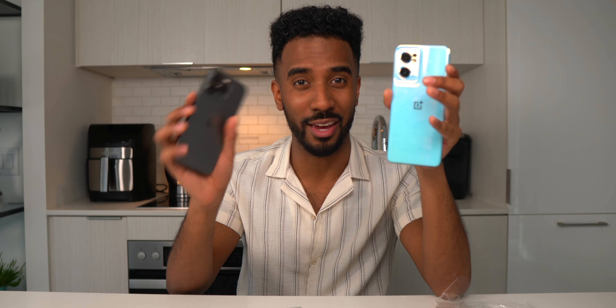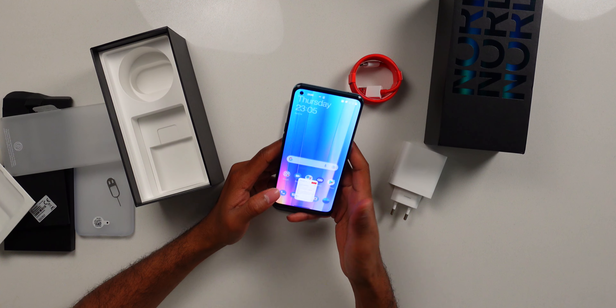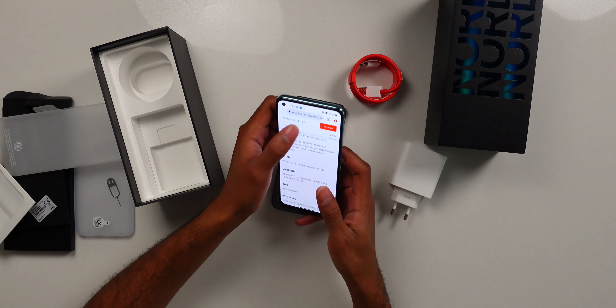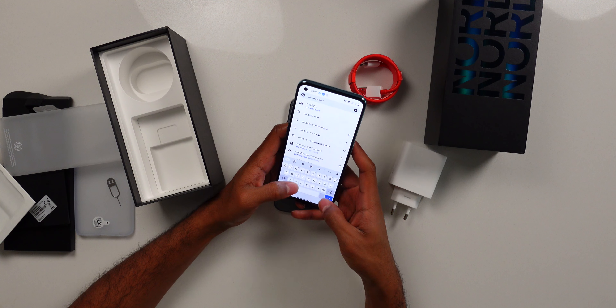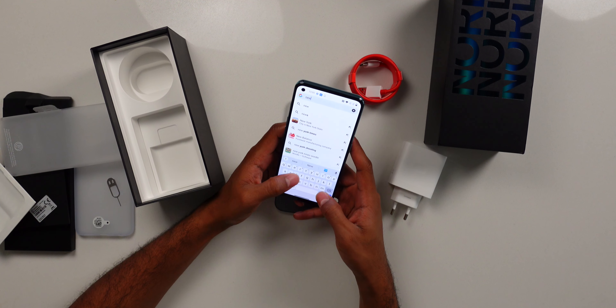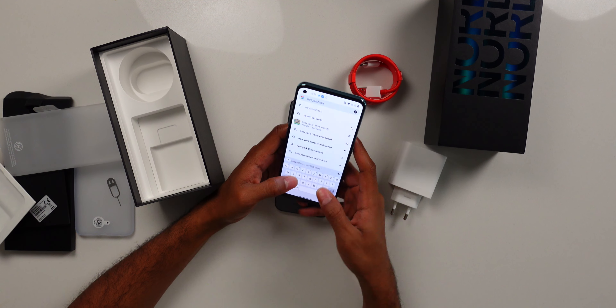I want to test out more of the typing experience. Let me just go here and type in Google. The typing is not bad. The feedback on the keyboard is a little weird — there's like a vibration motor behind there. I'm not a huge fan of the keyboard feedback, but the keyboard itself is good. You'll get used to it. Decent keyboard for sure.